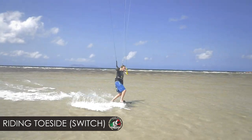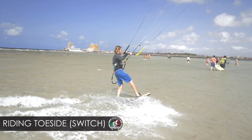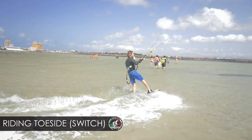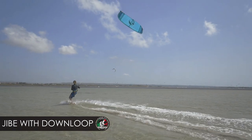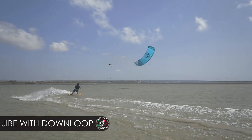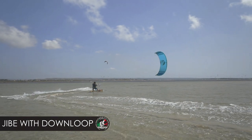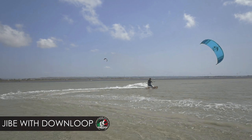First trick — riding toeside. This is a pretty solid trick, but you kind of need it for other stuff. This is the base for many other things and definitely looks cool. You could definitely use the toeside for a jibe with downloop. And then you're getting some spray in action — big spray, big turn, everybody is screaming.